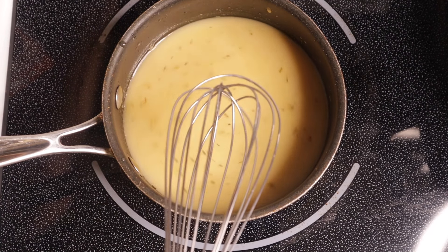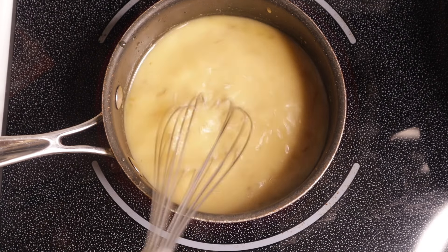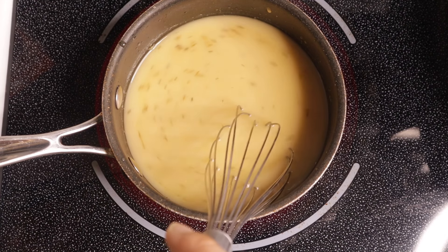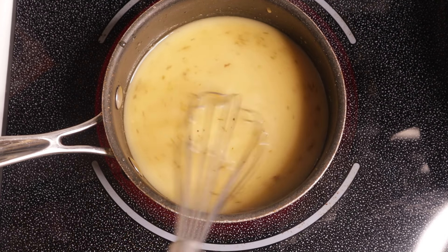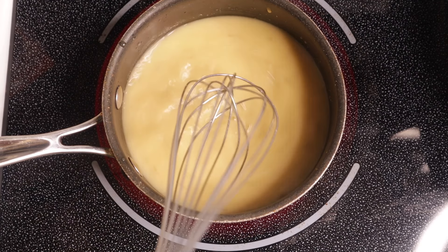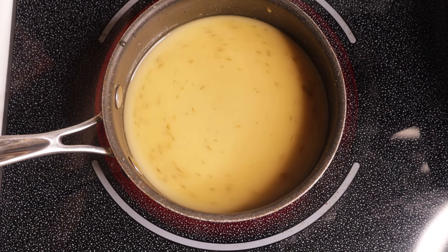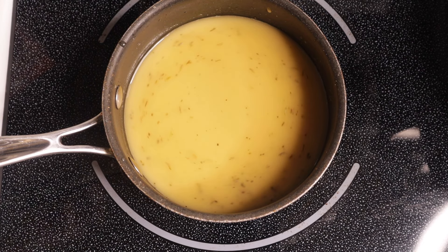Now you just want to bring this to a boil and stir it occasionally. I'm going to put it on medium high — around seven or eight, not completely on high. Come back with your whisk every two or three minutes, just because that flour may settle to the bottom of the pan and stick, and that's not what you want. Make sure you're coming back and whisking it every couple of minutes.